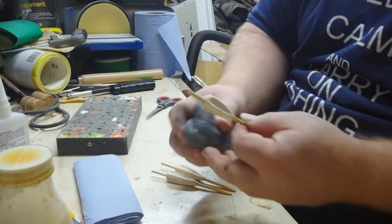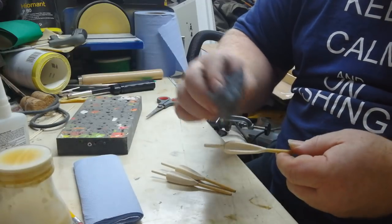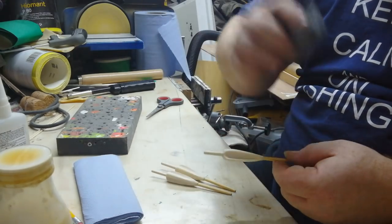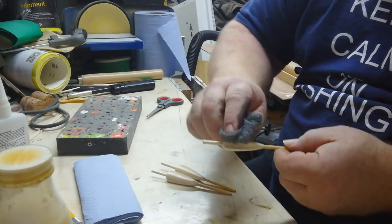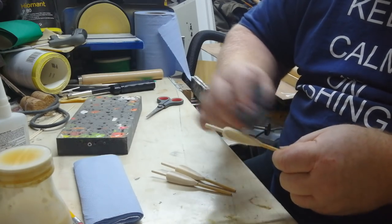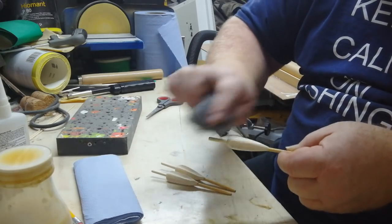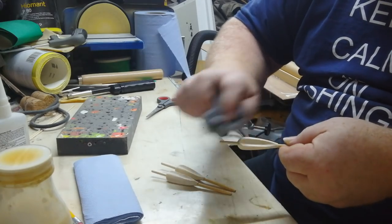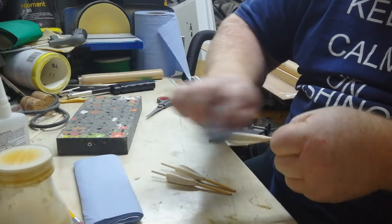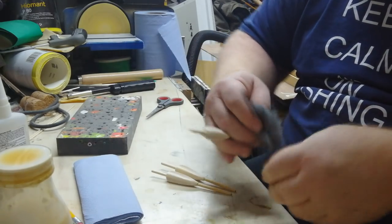Going with the grain with the steel wool — just lightly rub. Don't rub that way; rub that way, that way, and that way — if you know what I mean. So you're coming off the surface into the grooves, and then the other way. This will smooth off the sharp edges on the flutes as well.